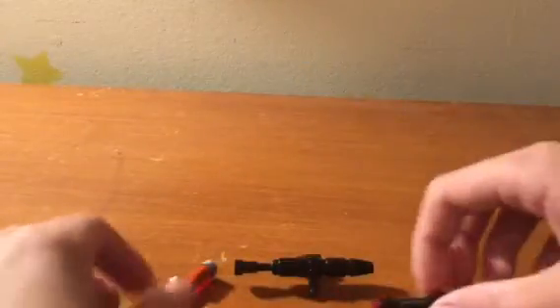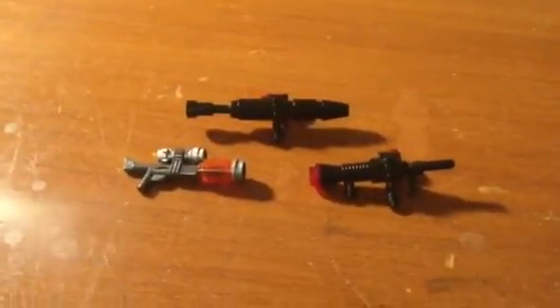So there you have those three custom weapons. This is JPJVlogs, and see you in the next video.